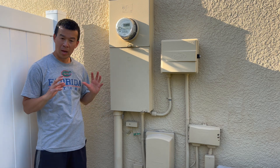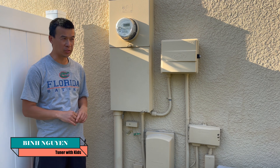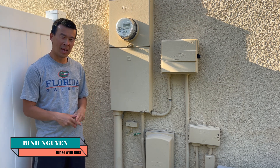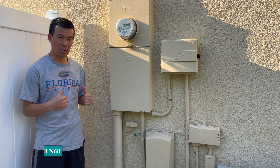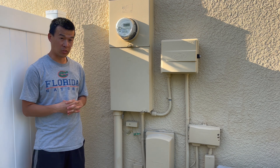Hey guys, welcome back to the channel. I've been having some surge problems at my house due to lightning strikes and storms, especially down here in Florida. I've had some routers, my pool controls, and some other devices go out on me due to surge.